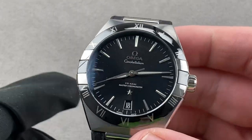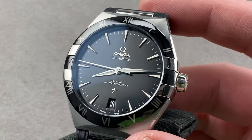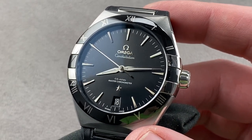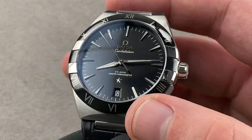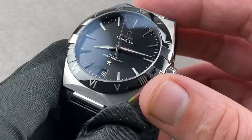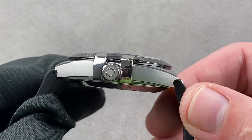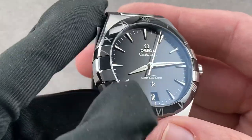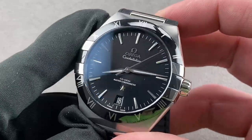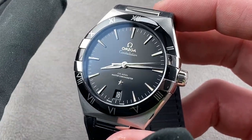Today we're discussing a model launched in 2020 — possibly the sportiest redesign of the Griffin Claw Constellation since the early 2000s Double Eagle. This is the Omega Constellation 41, and it is probably the strongest play by Omega to win Western fans of the Griffin Claw Connie since that Double Eagle sports watch.